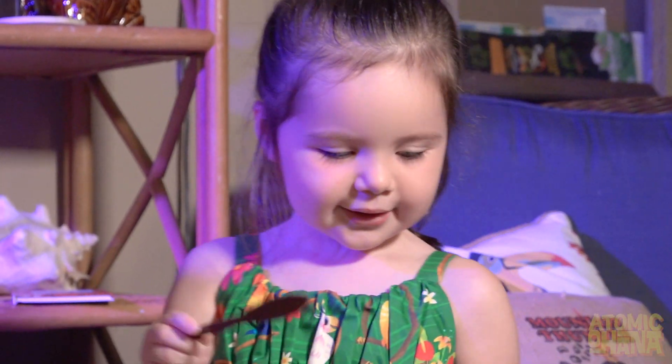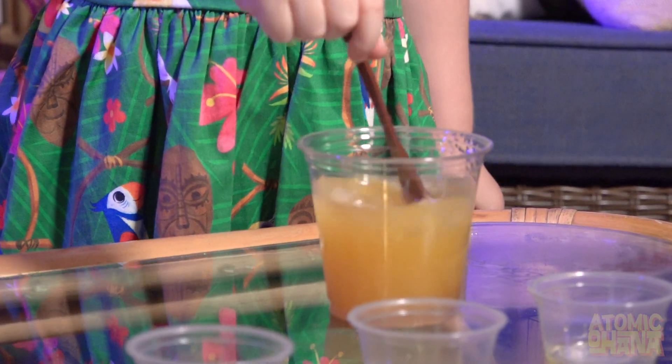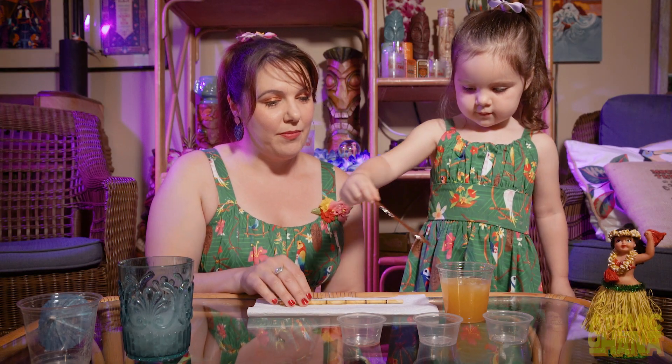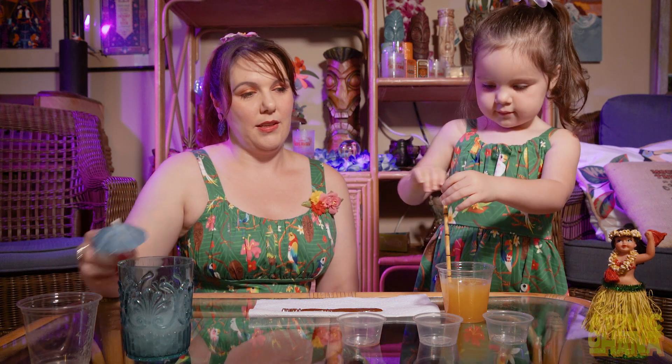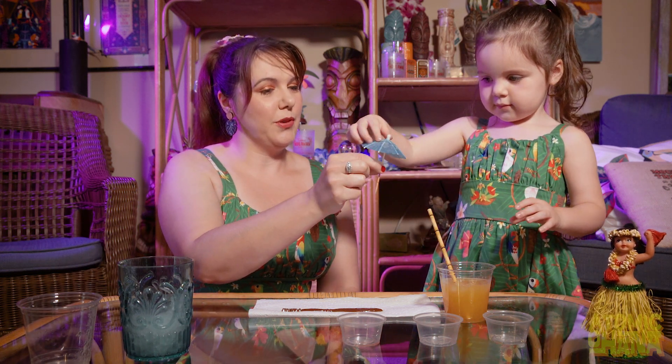And then we get to swizzle it up — we get to swizzle it up and stir. Set it on the napkin and add your straw, and an umbrella to look pretty.